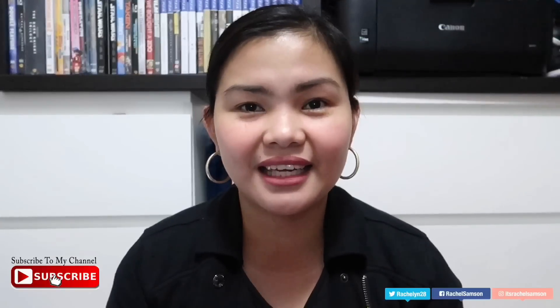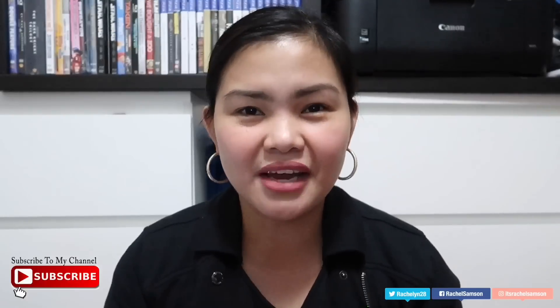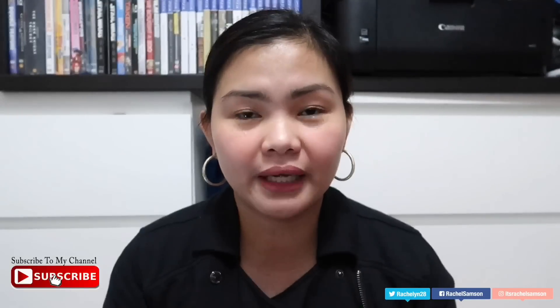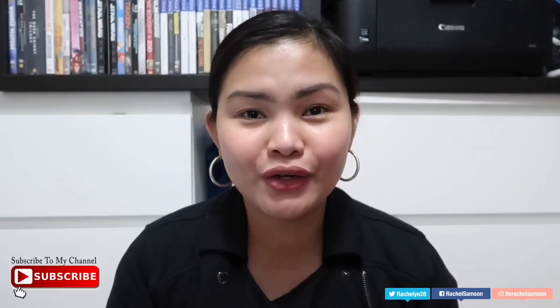Hi guys, welcome back to my channel. Thank you so much for watching and please don't forget to subscribe. So, today's video, I will be doing a comparison between Ishigaki, Relumens, and Luxcent glutathione. Actually, this is one of my most requested videos for the past couple of weeks, ever since I started using Luxcent. There were a lot of requests about which was the best among those three, so that's why I decided to do this — I can give back to you guys, as I know you are very curious about which one to buy.